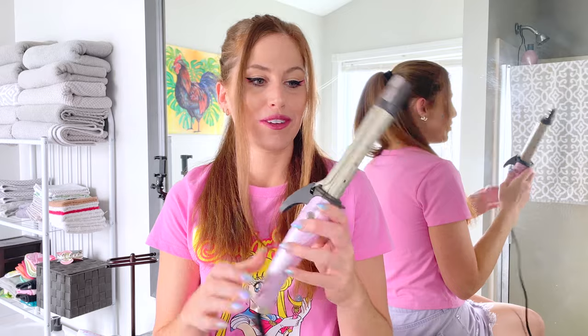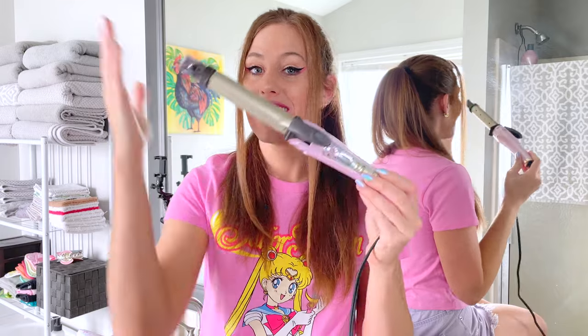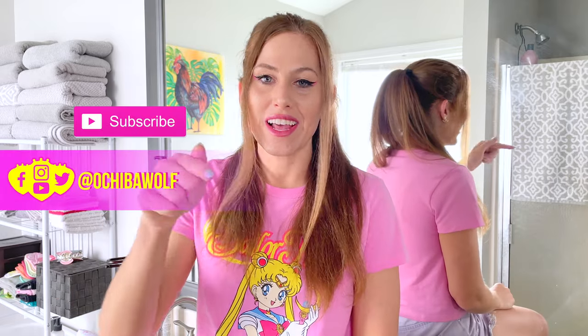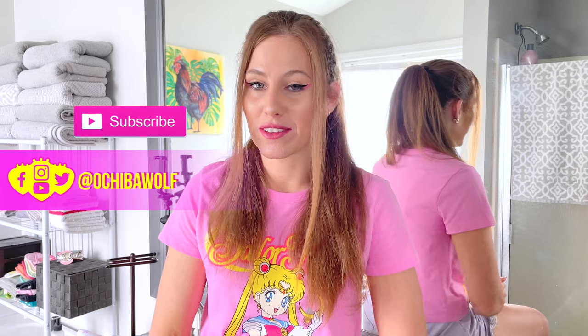Today's finally the day! I am going to be reviewing the Tescom Pretty Guardian Sailor Moon curling iron slash hair straightener. Yes, my friends, it is both. If you guys are new here, hit that subscribe button right now. And yes, that's a demand because I know you only clicked this video because you're curious about Sailor Moon merchandise, and that's really what my channel is about. So I think you'll really like the community that we have built here on YouTube.